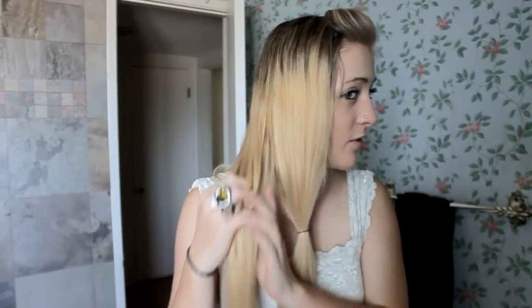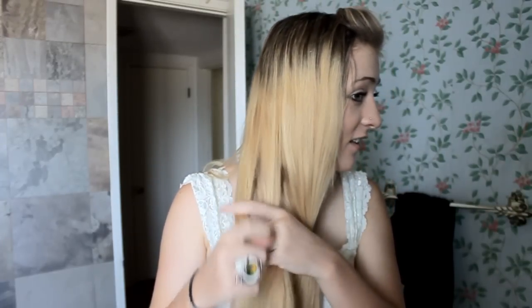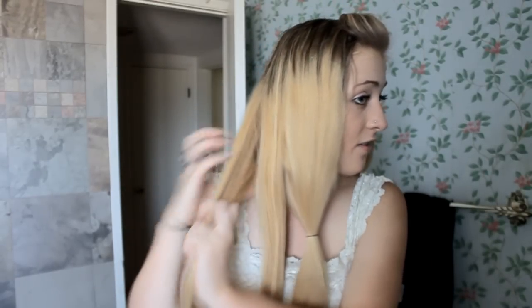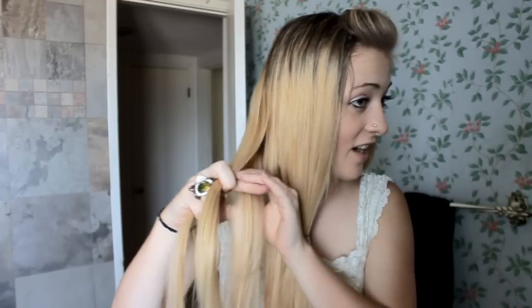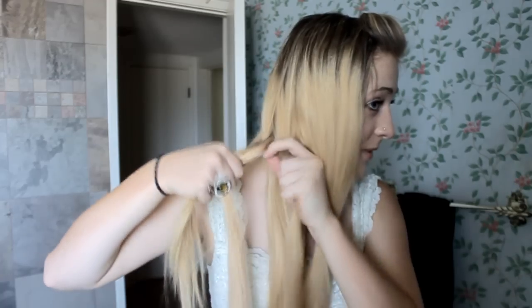Now I'm going to separate this section into two — it's optional; you can do it into three or even one, it doesn't really matter. Now I'm going to braid these into regular braids. I'm going to fast forward this part because it's just a normal three-strand braid. If you want to know how to do that, I could do a tutorial, but it's pretty simple.